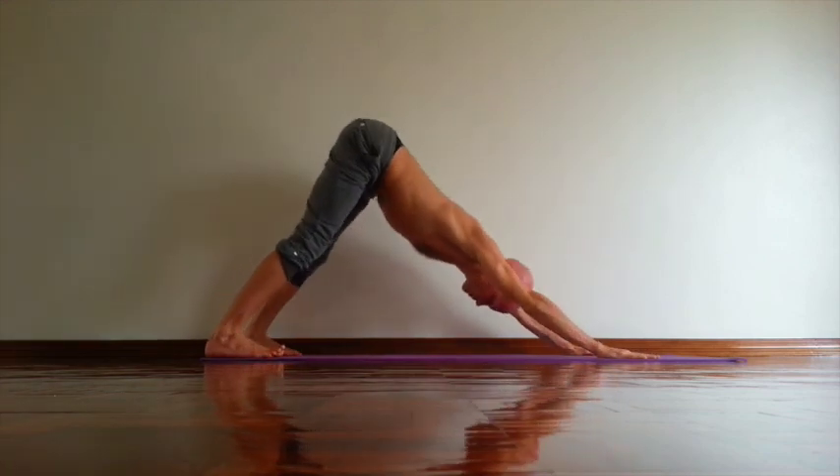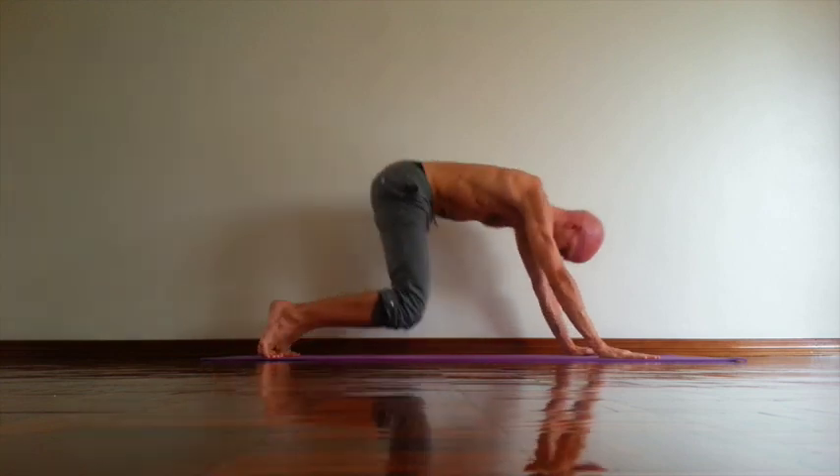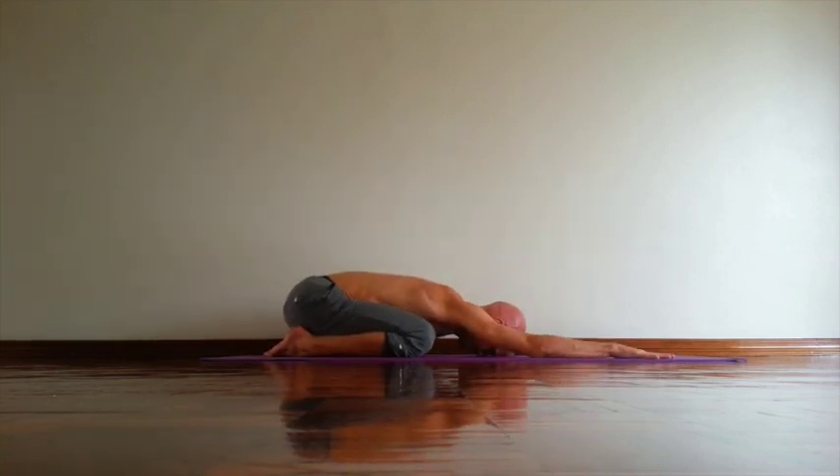Down dog. Lift inner groin. Lift perineum. Relax shoulders. Relax neck. And then exhale, Padma Mukha Virasana. Knees down. Forehead down. Buttocks down.